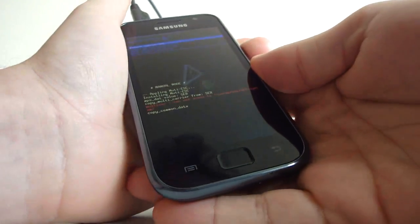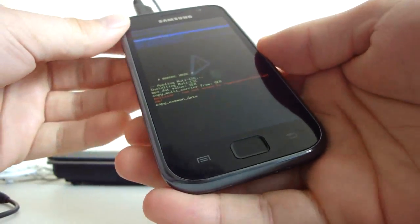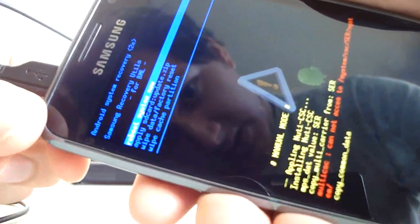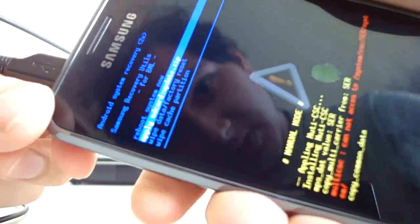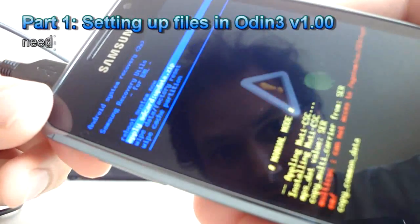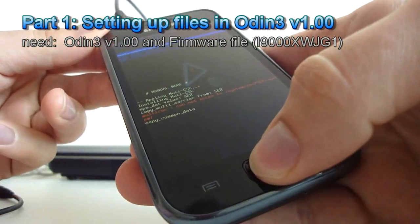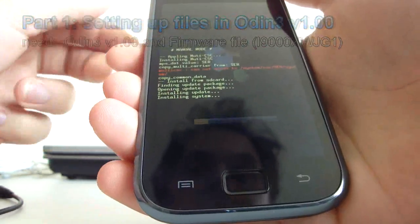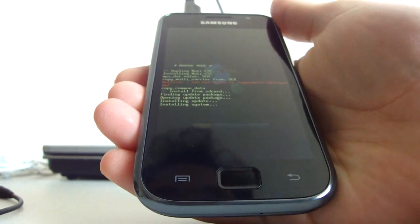You should be entering this recovery mode now, as you can see on screen. The second option says 'Apply SD card update.zip' — move to that option and then press the Home button. It's now installing the Modaco MCR R2.